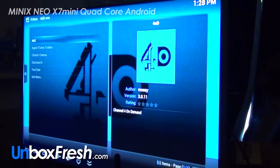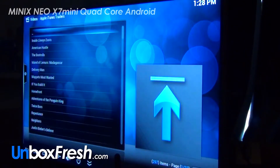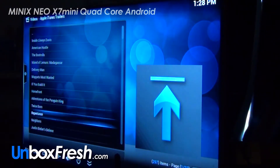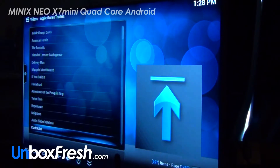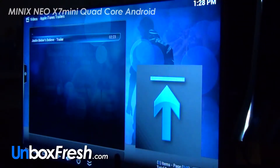So these are a couple of apps that I've installed. Let's look at the Apple iTunes trailers. Working — little logo at the bottom. So here we go, here are some films. None of them I've heard of. Justin Beaver's Believe.